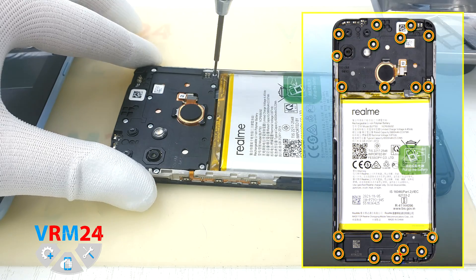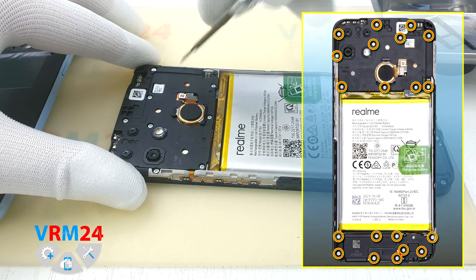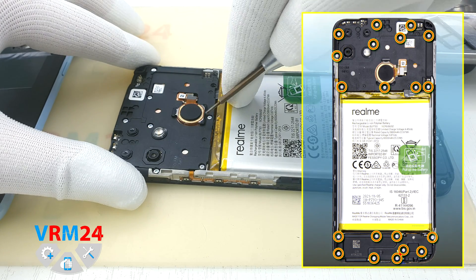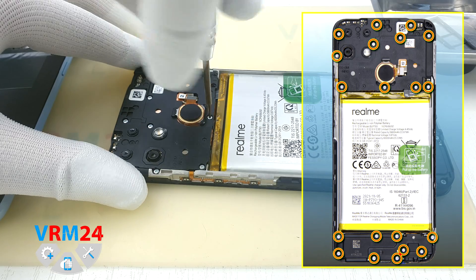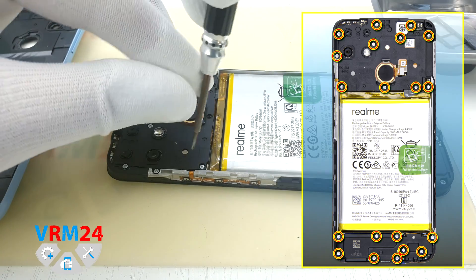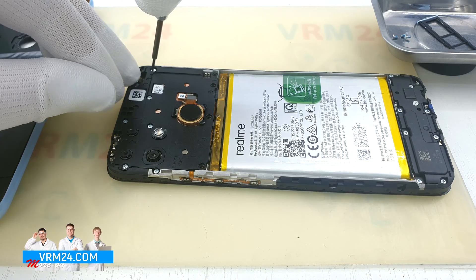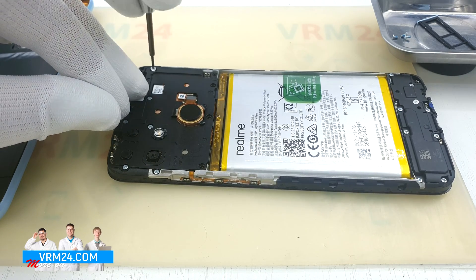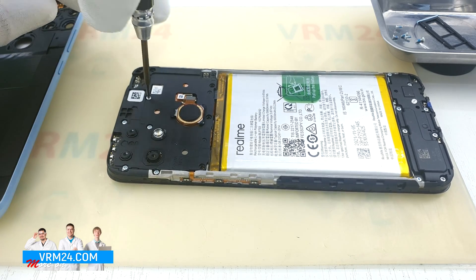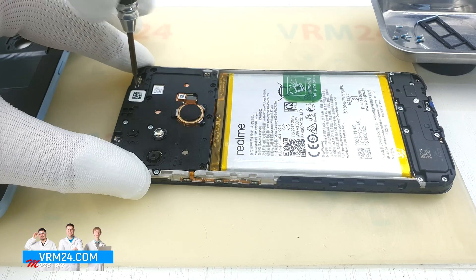Moving on to unscrewing the screws. Take a Philips 1.5 mm or H3O screwdriver and unscrew 11 screws. These screws are the same size. I can't say for sure if they're all magnetic or not, but put them somewhere in the correct order just in case. One screw has a warranty sticker, which means that the smartphone has not been disassembled before us.